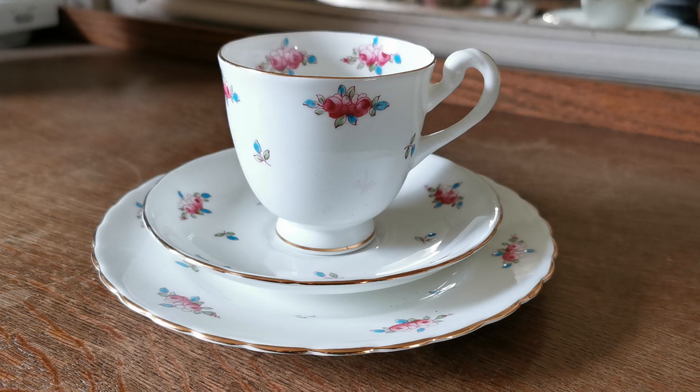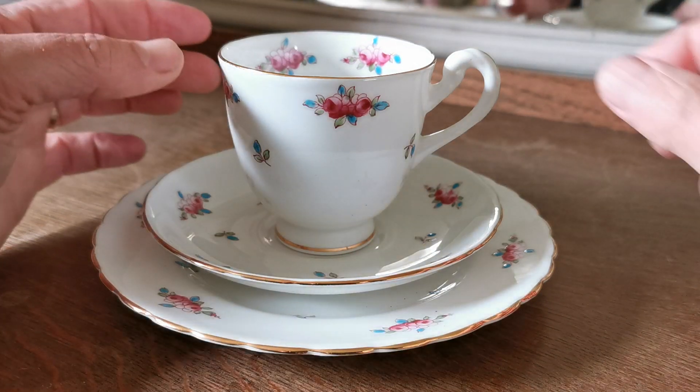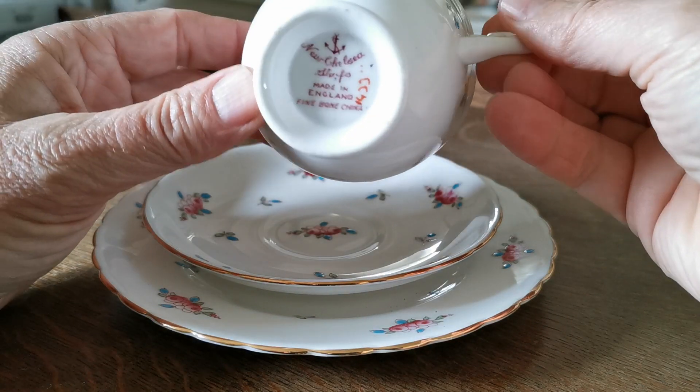We're going to show you over this New Chelsea China Trio made by R.H. Plants, probably 1930s, maybe into the 1940s. Let me show you the China mark here.